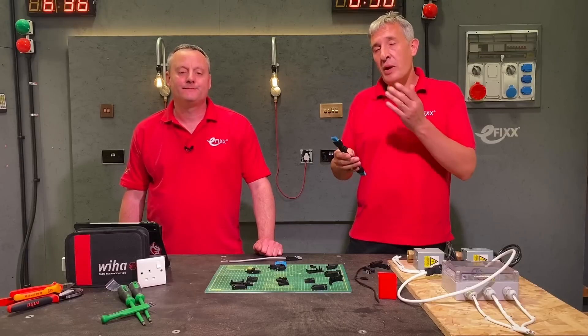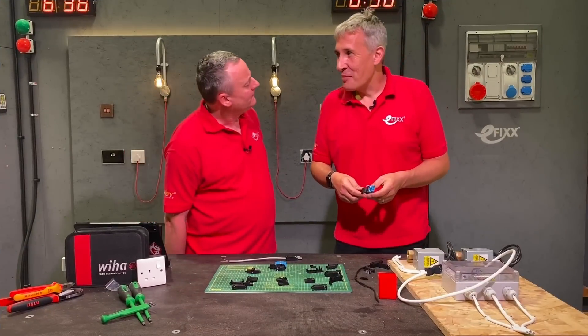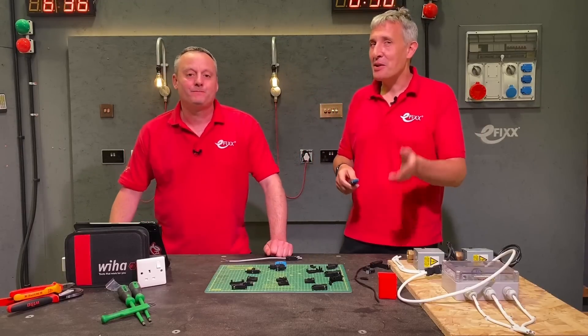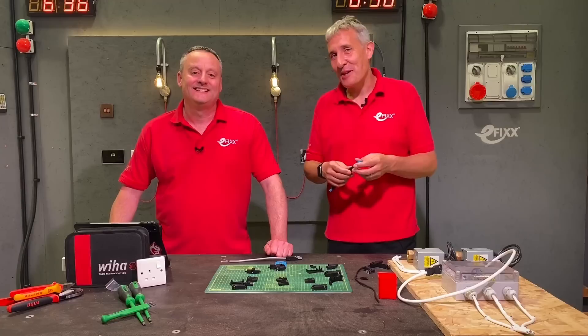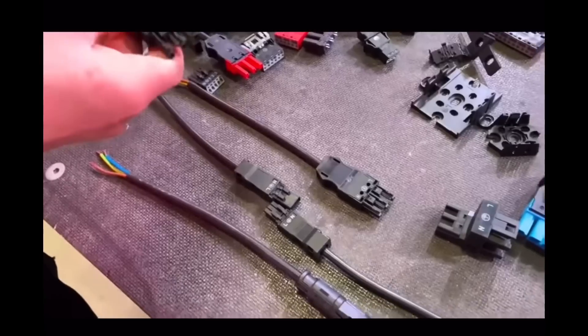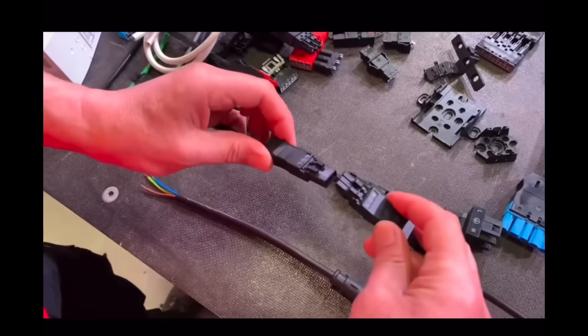Today we're going to take a closer look at these WAGO Mini Winster series connectors — the 890 series for all the part number fans out there. We looked at the Winster range in more detail previously; I'll leave a link in the description below so you can check out that video after this one.